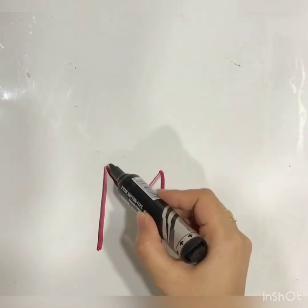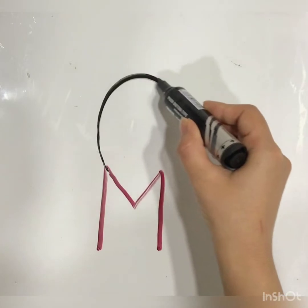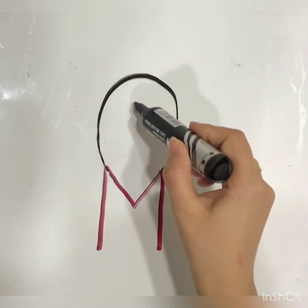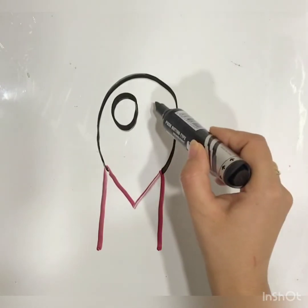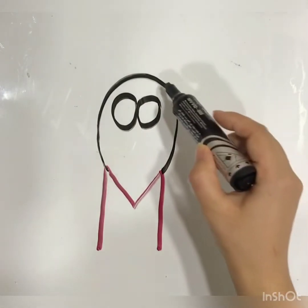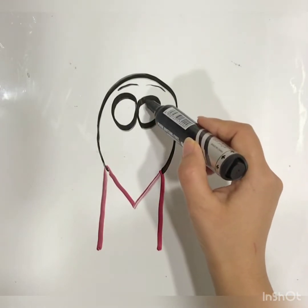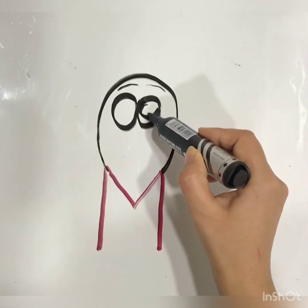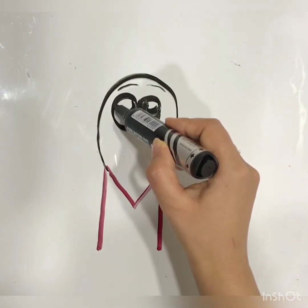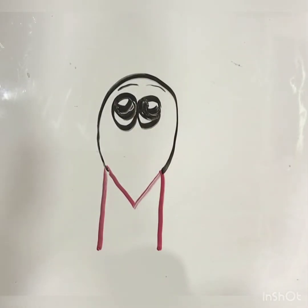Look. The big head, with two big eyes. Good job. And eyebrow. It has black eyes. Look. Good job.